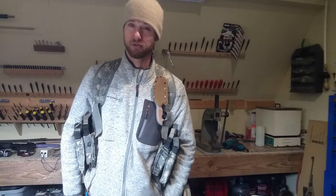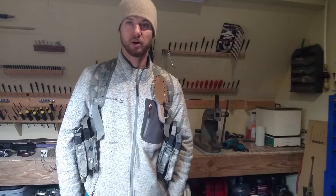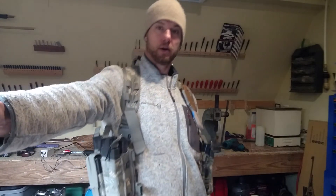I've got a couple of different styles coming with the Prehensile series, that's a little more of a tanto point, which is going to be cool. Alright, see you next time.